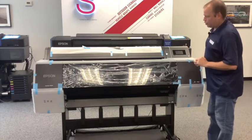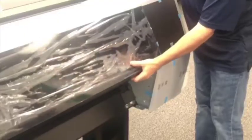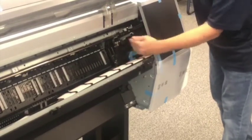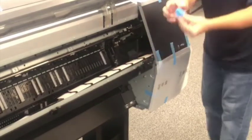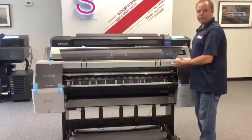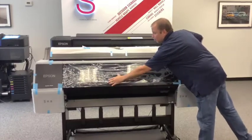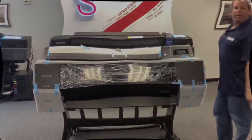One of the most important packing items to remove is inside the printer: a small styrofoam clip that holds the printhead in place during shipping. Remove the tape holding it down and pull out the clip. Hold on to it in case you ever need to physically move or transport the printer. From this point, we'll remove all of the blue tape Epson uses, and then show you how to power it on and install the ink.